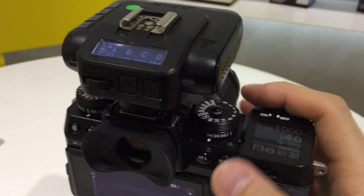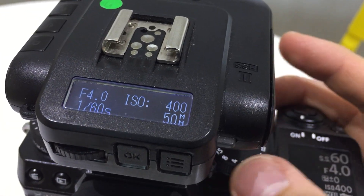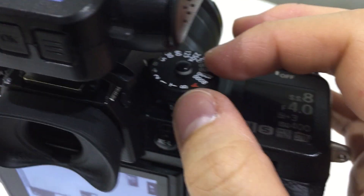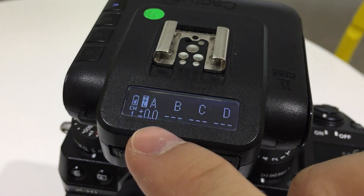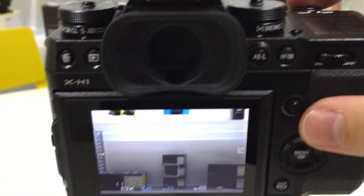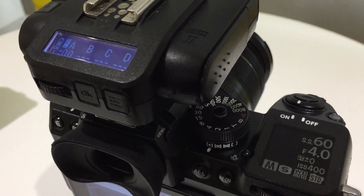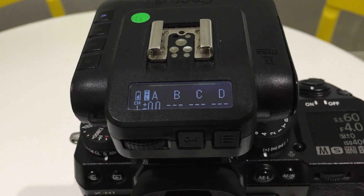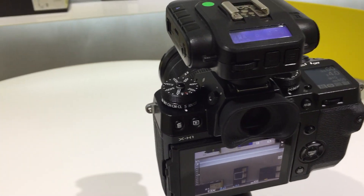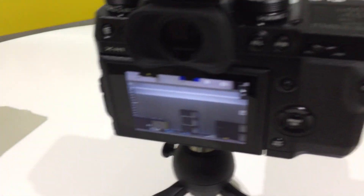Of course you can go back to TTL, and as soon as you adjust settings on the camera it will pop up the information here. That also applies to zoom range — when I adjust the zoom, the zoom lens information also changes right there. It's pretty exciting trying this new camera, and I hope you guys will also have fun using the X-H1 with the Cactus V6 II and the Cactus RF60 or RF60X. Thank you.